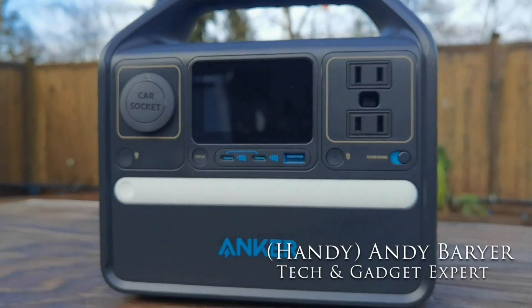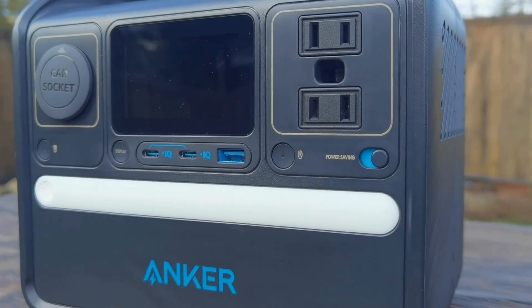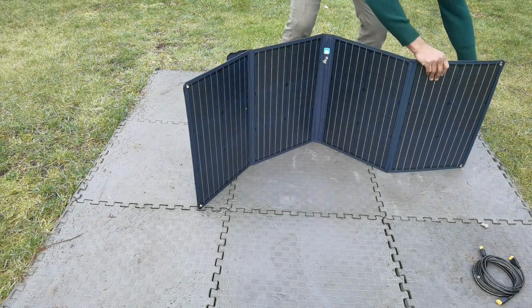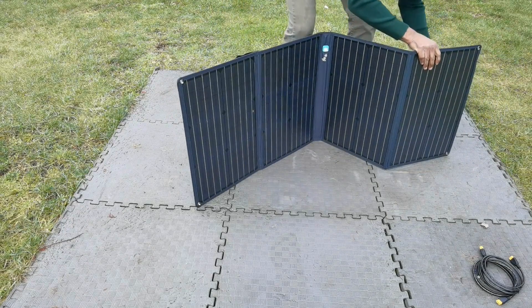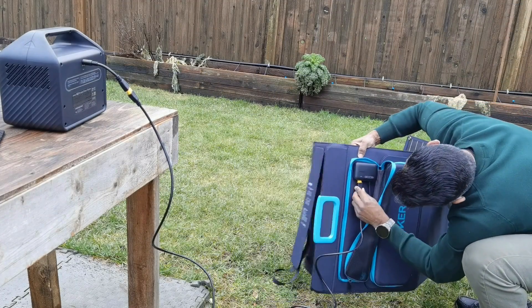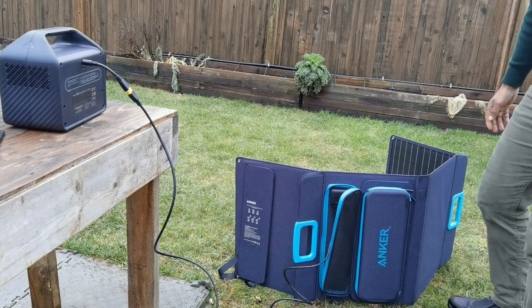Hey folks, HandyAndy from HandyAndyMedia.com doing a review for Best Buy's blog on the Anker 522 portable power station. We're also going to be connecting it to the Anker Solex 622 solar panel — a foldable solar panel design — and we're going to see if you can charge all your digital devices while you're off the grid. Is it any good? Let's find out.